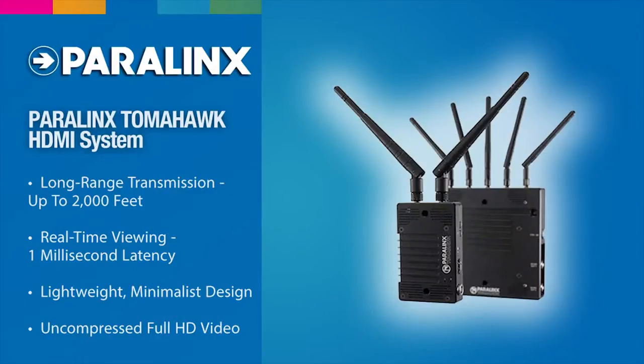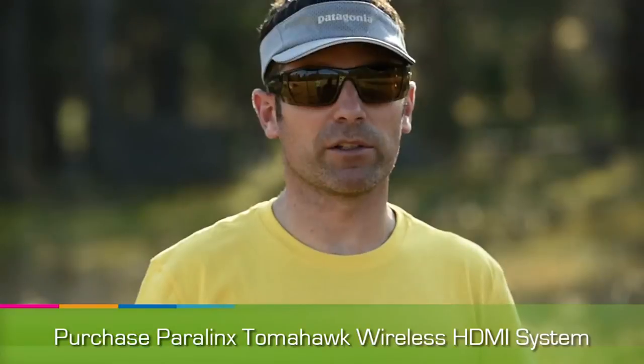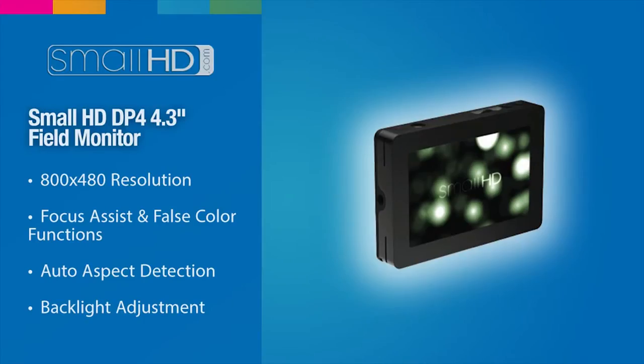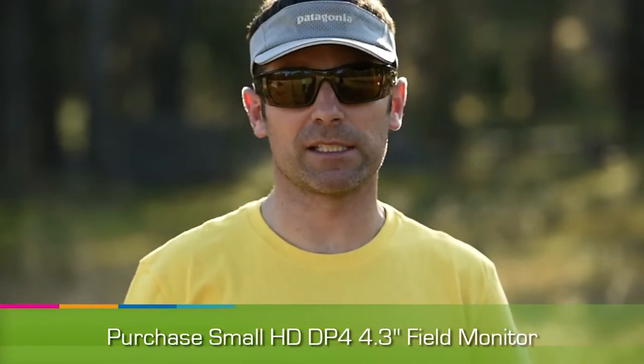Our productivity goes through the roof because we're never not capturing content. Once you start building a team you're going to start adding some accessories to your Movi. We use the Paralynx Aero Plus and the Paralynx Tomahawk depending on how far the Movi is from our team. We're also using small HD monitors so that everyone — whether follow focusing, framing, or actually operating the Movi — can see the shot.